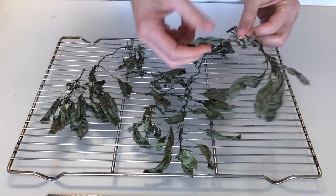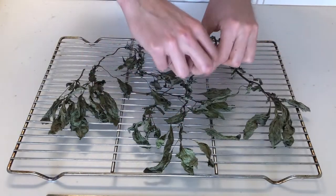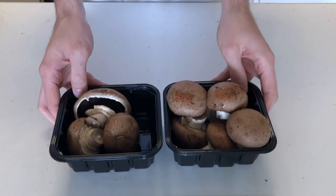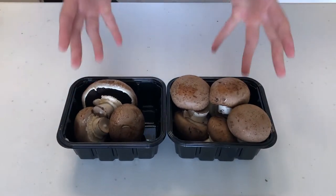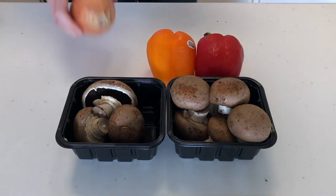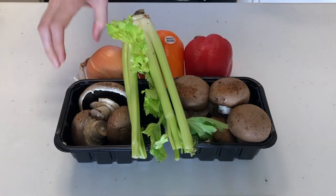Maybe I can make a carbonara-type dish, but instead of using pepper, I can crush up this basil and use that as the main ingredient in the sauce. So instead of bacon or guanciale or some other cured meat, I decided to use mushrooms to bring that meatiness and savoriness to the dish. And now that I'm going completely off script and not doing a traditional carbonara, I thought, why not add more vegetables? So I pulled out a couple of bell peppers, an onion, and some celery.